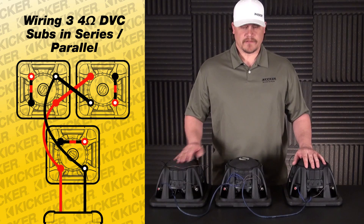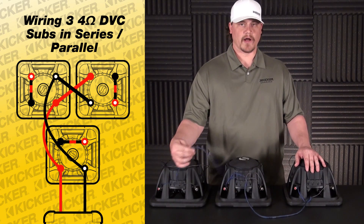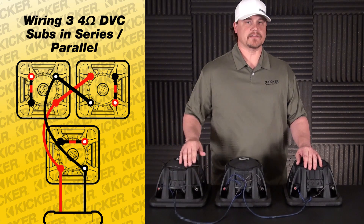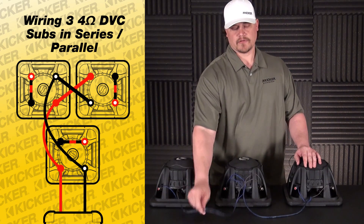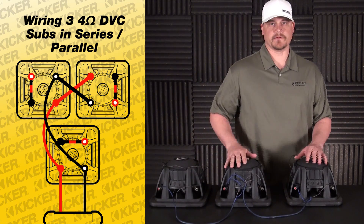If your box has a divider in it splitting up your subs, it's okay to go in and drill a small hole big enough to run your wire through. If you want, you can go ahead and silicone it shut — you don't have to, it won't hurt anything. Just make it big enough to run your wire through so that you're able to get to each woofer if you have to.